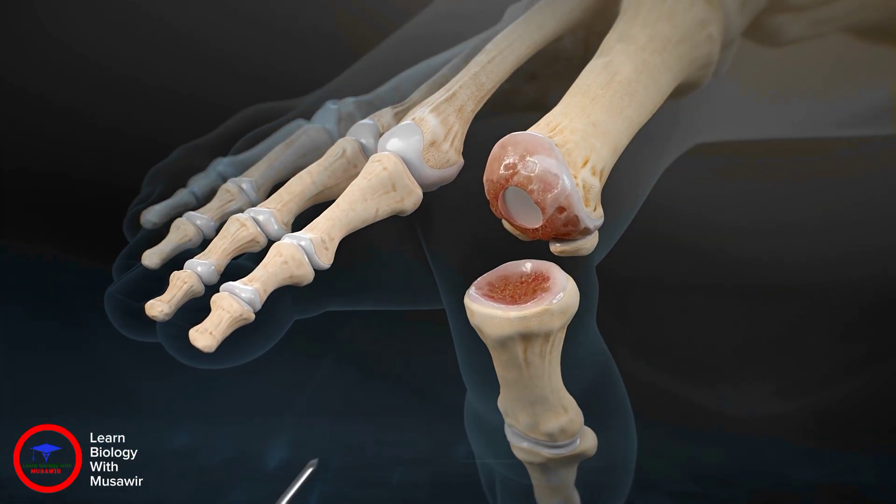Initially, a 1.6 millimeter guide wire is used to skewer the failed Cortiva implant and remove it from the metatarsal head.